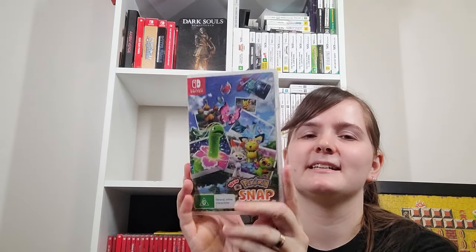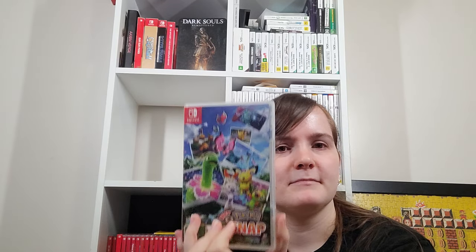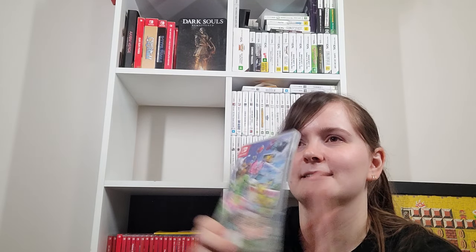New Pokemon Snap was a disappointment for me — not enough to get rid of it, but it's just too grindy. It's beautiful, but you've got to keep redoing levels not to figure out a puzzle, but just to earn a level up to raise your score. It's just a big grind.